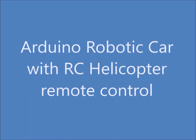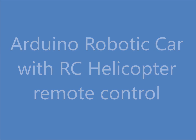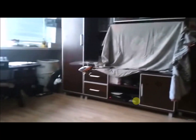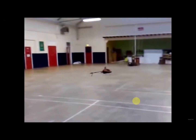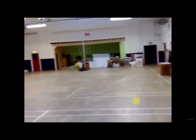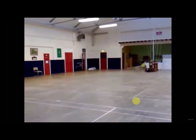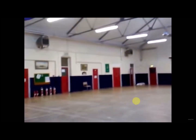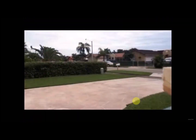Hi friends, today we will see how to control an Arduino robotic car with RC Helicopter remote control. We all experience crashes while playing with RC Helicopters. The remote of these RC Helicopters is very powerful as compared to Bluetooth and other RC or RF remotes and receivers. So we will use the remote and receiver of this RC Helicopter in our Arduino robotic car.